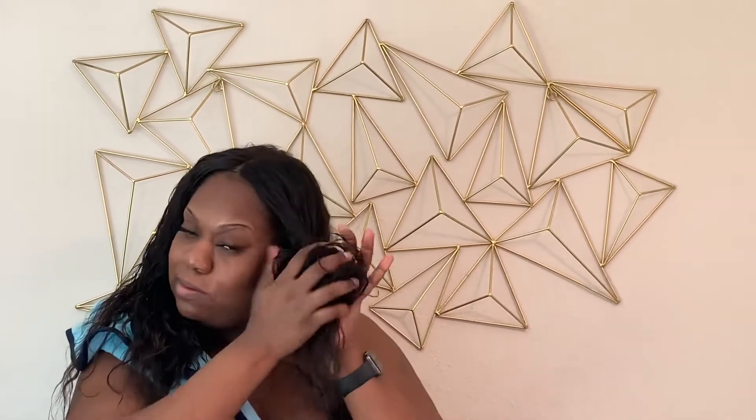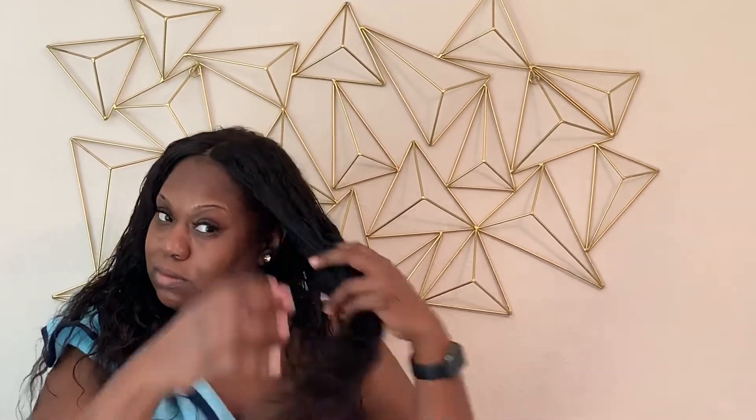After you massage it through, you're just going to scrunch your hair up like this — take your fingers and just scrunch it up. This is going to define the curls. You need more than just water; this is going to give it that curl pattern back. This is a water wave hair and scrunching is the trick. Once you put the gel on, scrunch your hair up all the way around.